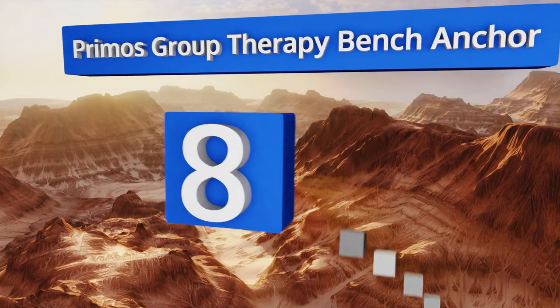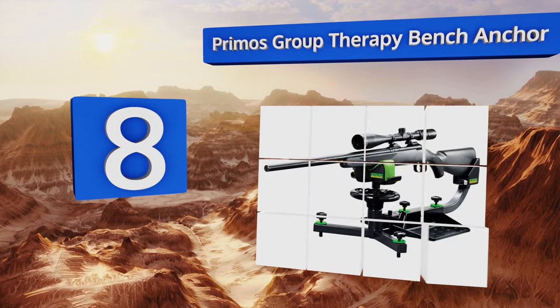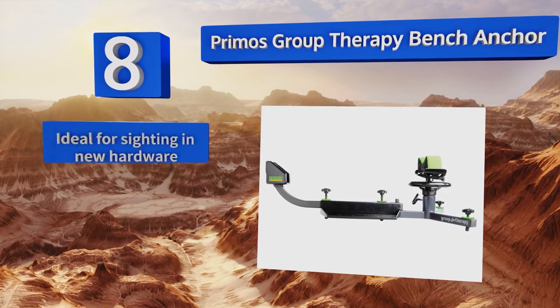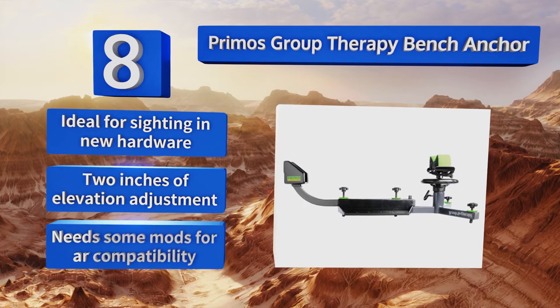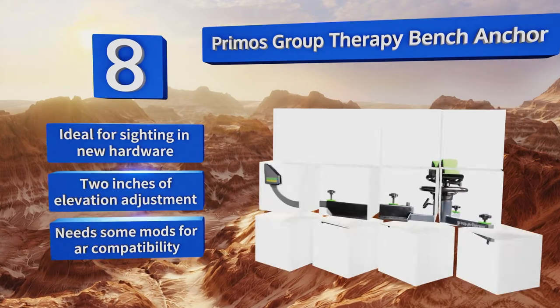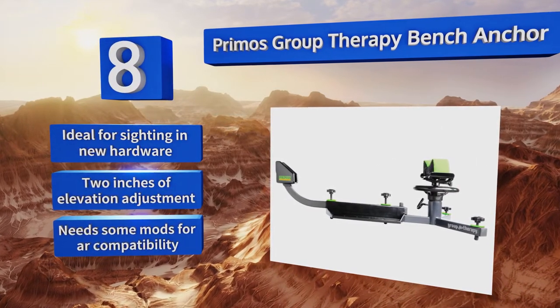Coming in at number 8 on our list, the Primos Group Therapy Bench Anchor is made with a substantial all-steel frame and features studded feet that create a reliably sturdy support even when you're using a seriously high-powered long gun. The butt plate guard almost completely cancels out recoil too. It's ideal for sighting in new hardware and provides two inches of elevation adjustment. However, it needs some modifications for AR compatibility.